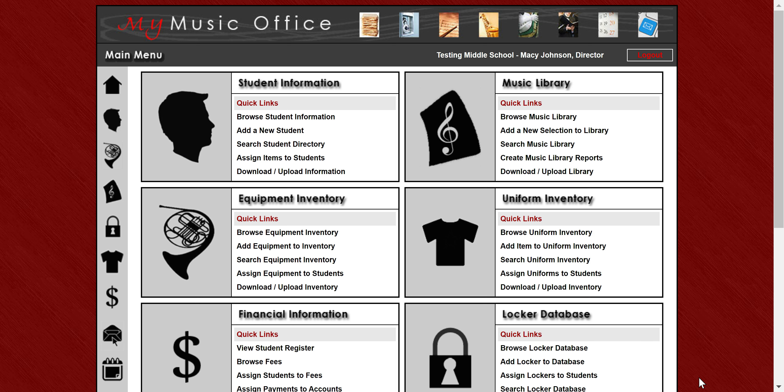Hi everyone, my name is Pete Sampson. I'm the owner of My Music Office and I'm here to share with you the 2024 updates. This is the largest one-time update we've ever done for My Music Office. We're super excited to be offering you guys a full suite of new features and I'm going to walk you through them here.